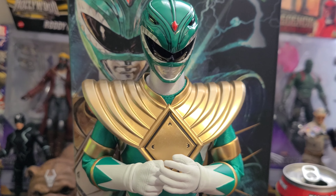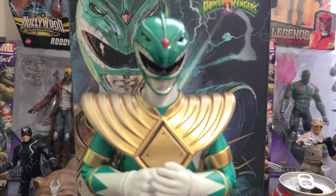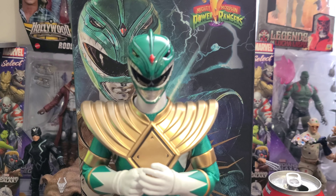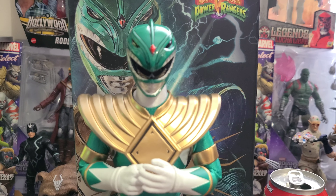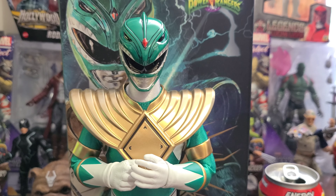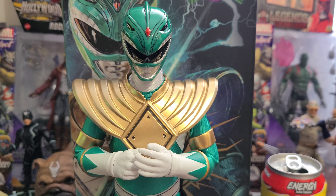This figure has extremely good articulation for a 3.0 figure. That's because it doesn't have the same kind of suits that Sideshow has been using lately — it doesn't have the undersuit that actually hinders articulation, and none of the clothing seems to hinder this figure either. So you can get him into some pretty dynamic poses if you want. He goes well with anything on your 1:6 scale shelf — I may actually pick up the rest of these guys and have one shelf that's nothing but a ranger team.